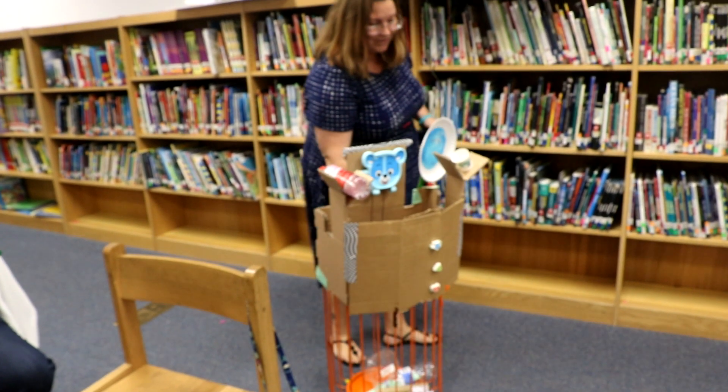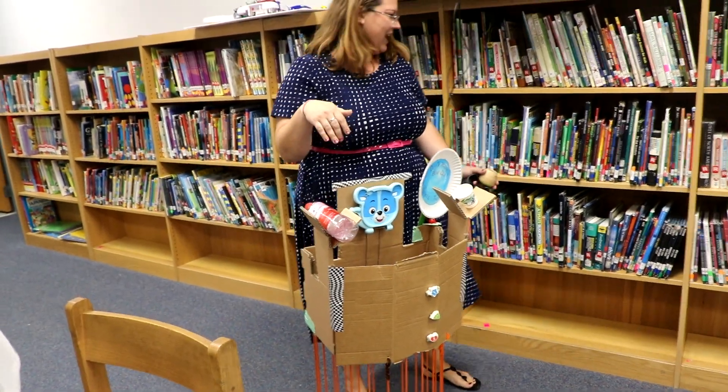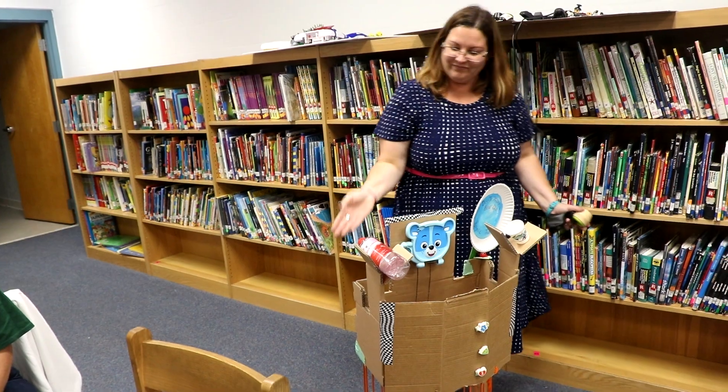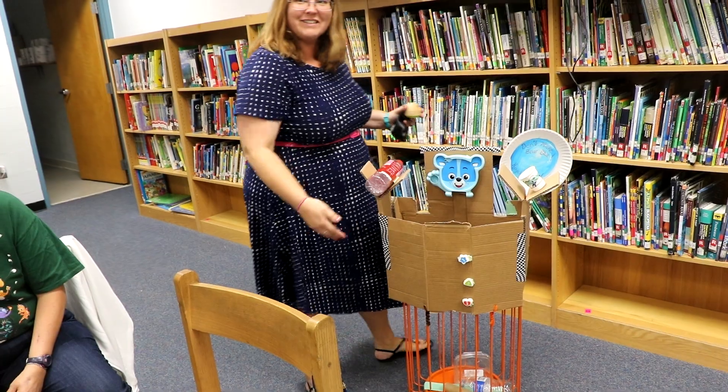He follows you around, like the ones used to at Disney, and he'll talk to you and thank you for putting trash in. He'll yell at you if they throw trash down on the street. Don't make Bear Blue for Cycle 2.